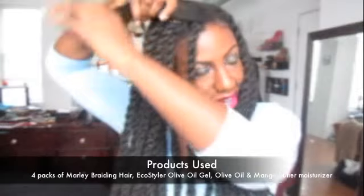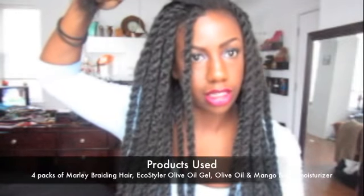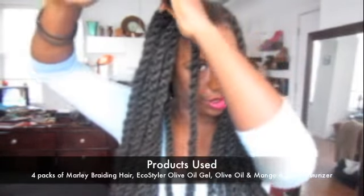This is the last section of hair that I have to finish. I'm going to split it into four different sections and then show you how to do the invisible twists — the invisible roots — for each one.